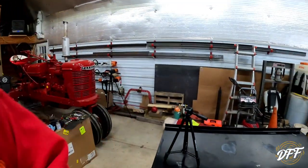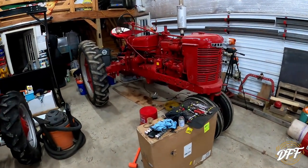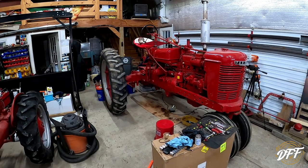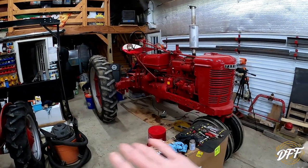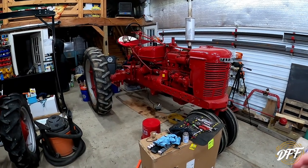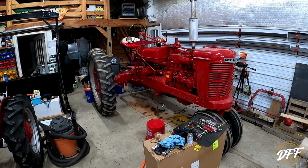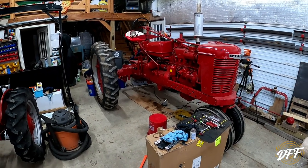Hey everybody, welcome back to the Haven Family Farm. Thank you for joining me for today's video. What we're going to work on is my 1947 Farmall H behind me. If you've been following along in the little video series here, in one video we took the gas tank off, cleaned it, put an inline filter in, had some carburetor issues. In the second video we took the carburetor off, cleaned that up, got the tractor running again, took care of that issue.